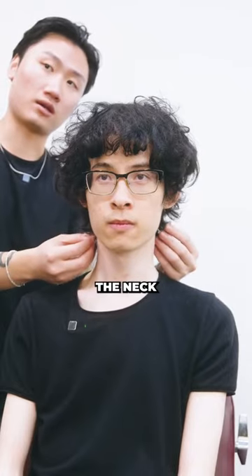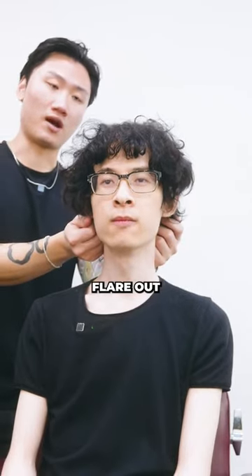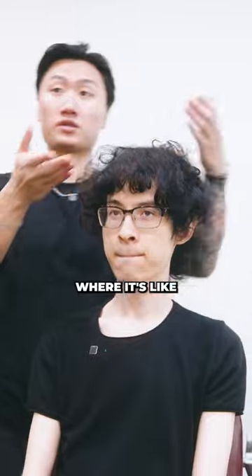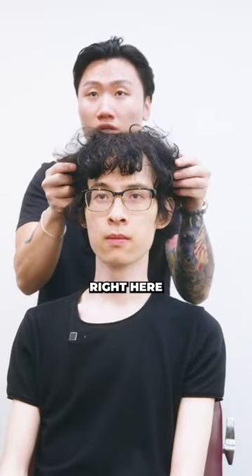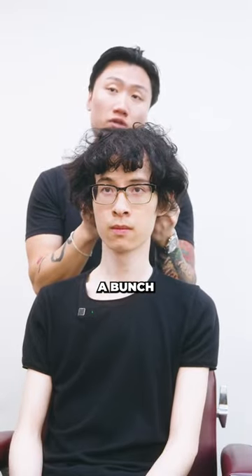Get it to still hug the neck on that end, allow it to still flare out. So you'll have like a fringe look where it's like in front, it's covering your forehead. We'll match up all of these hairs right here just towards the back. We'll take off and add a bunch of layers and texture.